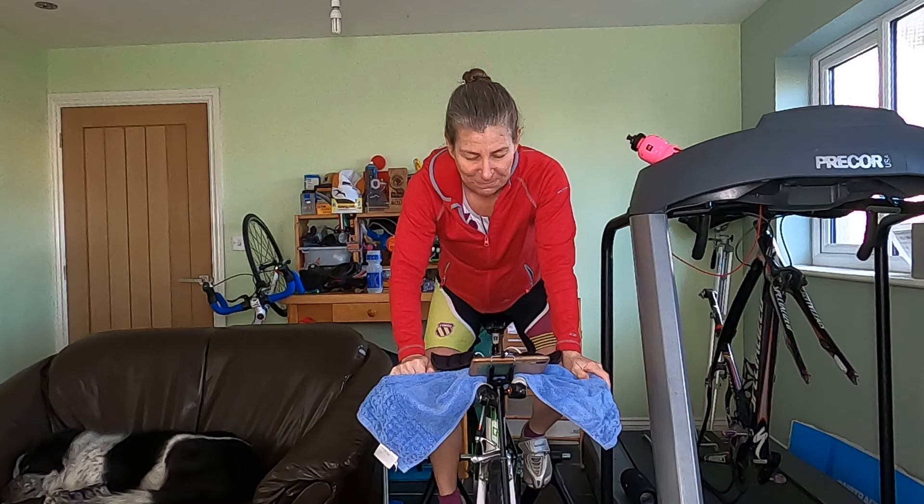Keeping that fitness up, keeping those legs moving. Absolutely fantastic, well done everybody.